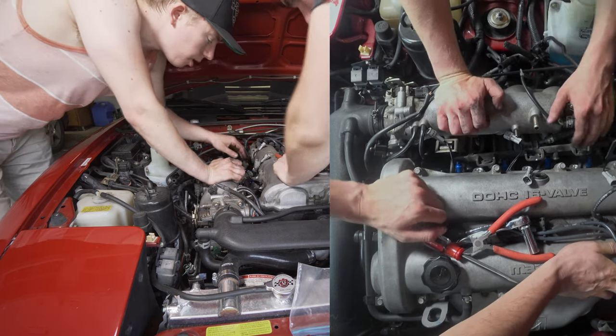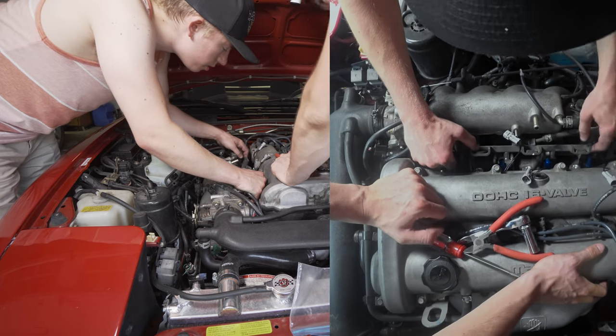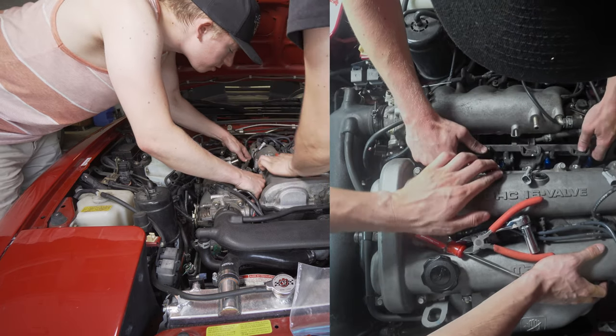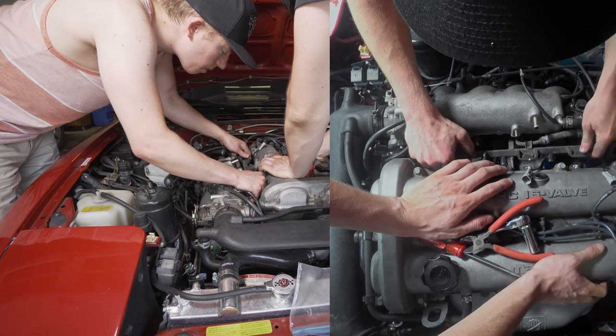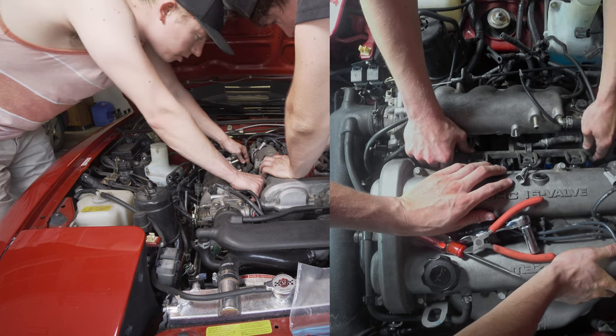Now we gotta line up this carefully and it just doesn't feel like that's possible because I'm hitting something. Oh, that seems pretty legit.